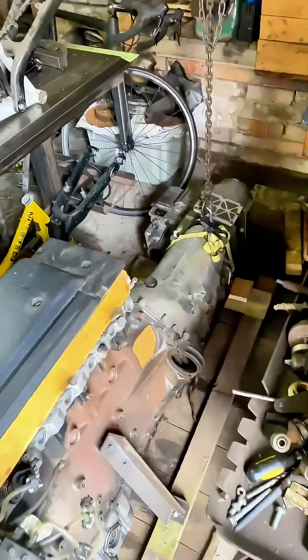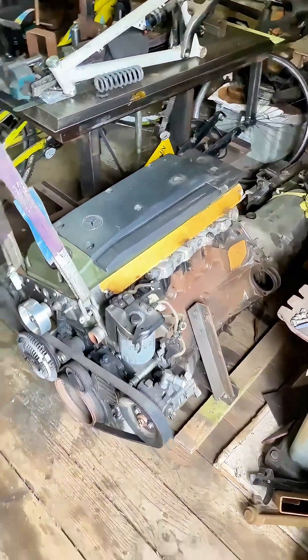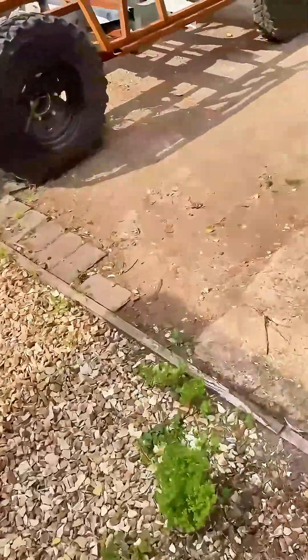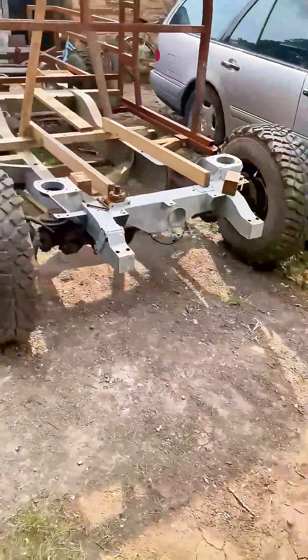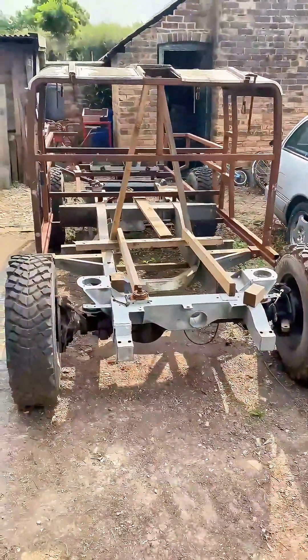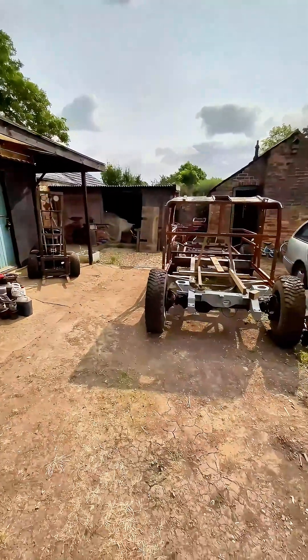Right, so the deal is: LM606 gearbox adapter transfer case, about 520-odd kilos. It's got to come out of here, across here, down here, down here, into there. Let's do it.